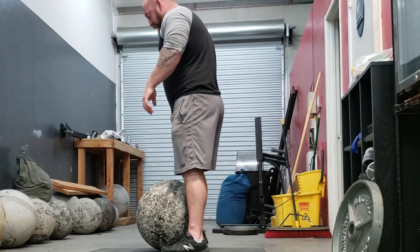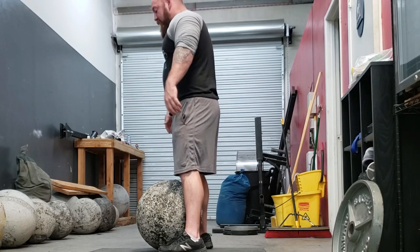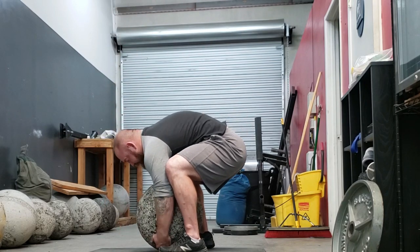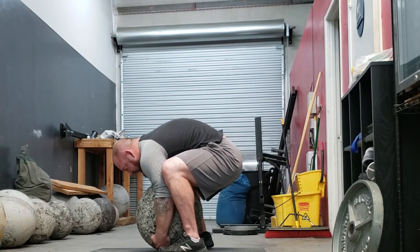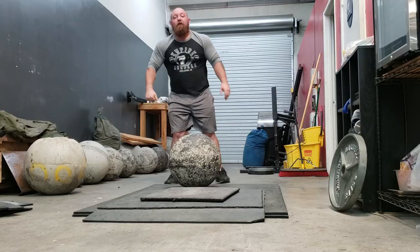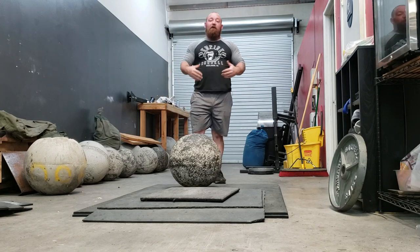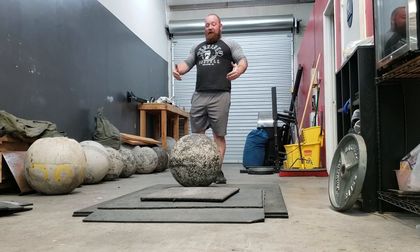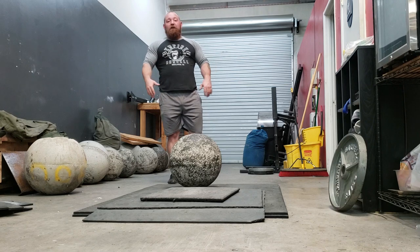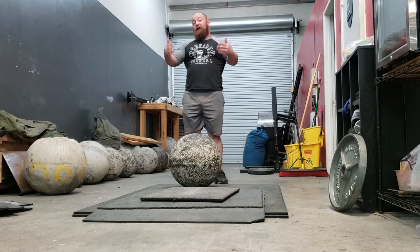Cues recap: feet right outside of the stone — bigger stones, get out wider; narrower stones, a little closer. Arms straight, braced, knees back. Get as far under the stone as you can with hips high. The lap represents the first point of efficiency. Many people struggle getting it into their lap — they'll either have too much tacky or won't have a concept of how to pinch. The stone will start to slide on each rep, meaning they have to squeeze harder, wasting more energy from their upper body.